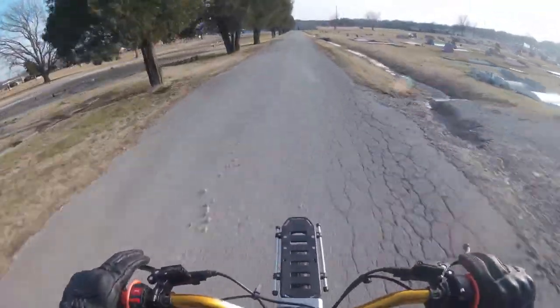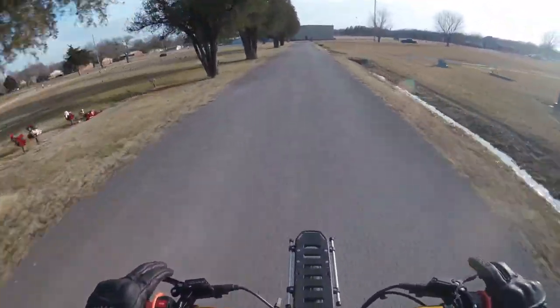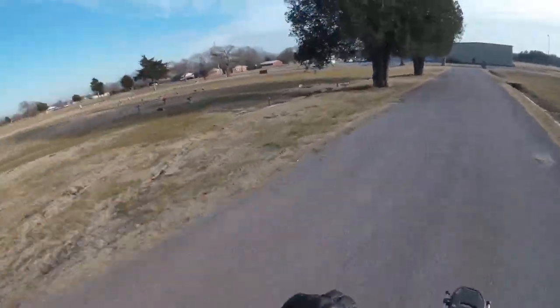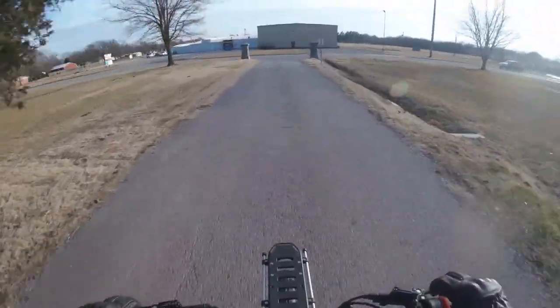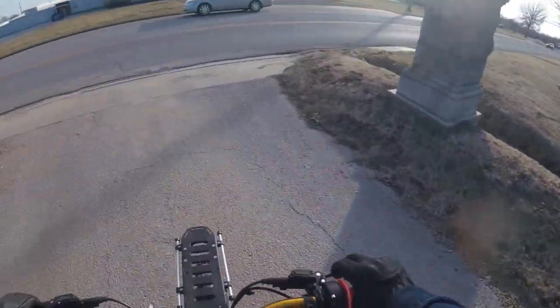Battery's jamming pretty good today. With the warmer weather it's not so cold to where it dips down and I lose a couple of miles of range so quickly. It's holding in there pretty good today.